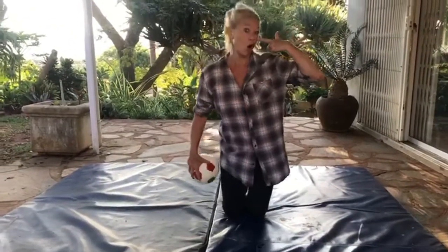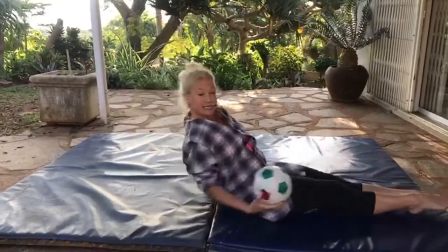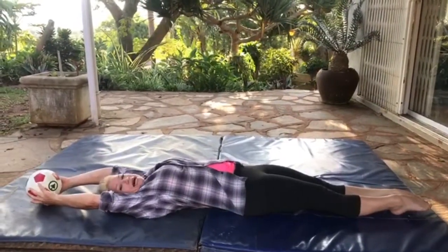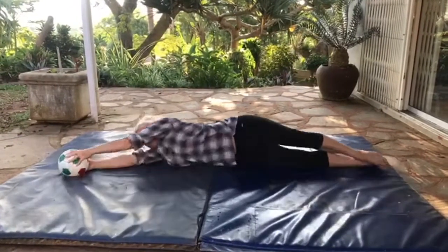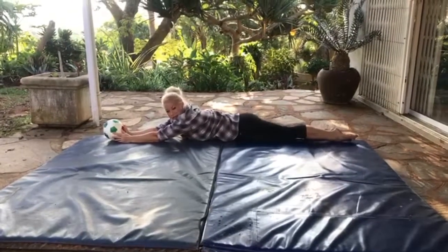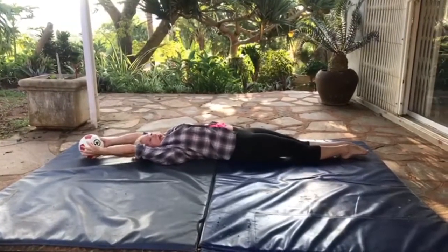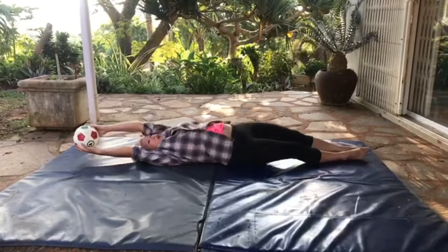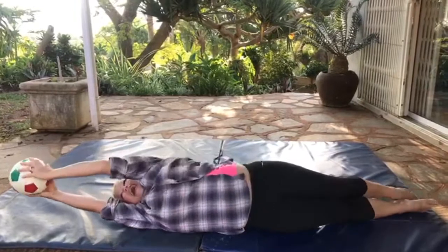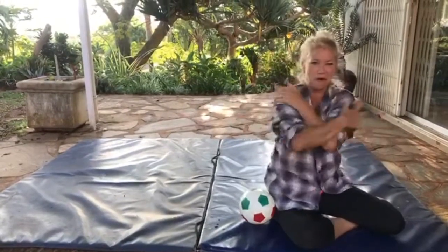We're going to lie down, hold your ball, make your body very stiff and tight, and then we're going to roll! Did you get that? Okay, we're going to do it together — everybody start, hold your ball tight, body tight, and let's roll like a piggy in the mud! And over and over and over. I think we better clean ourselves off of all that yucky mud!